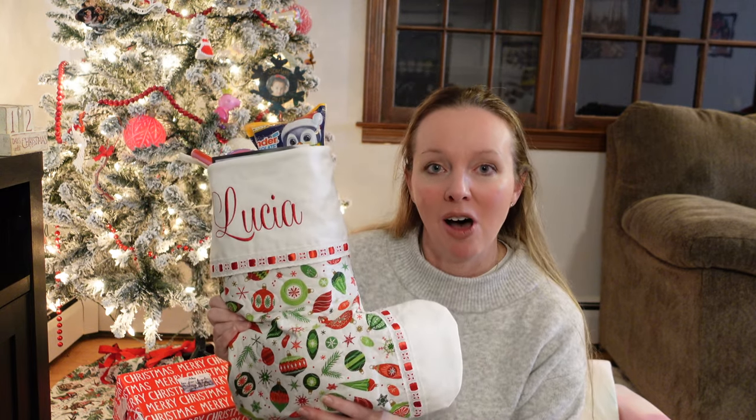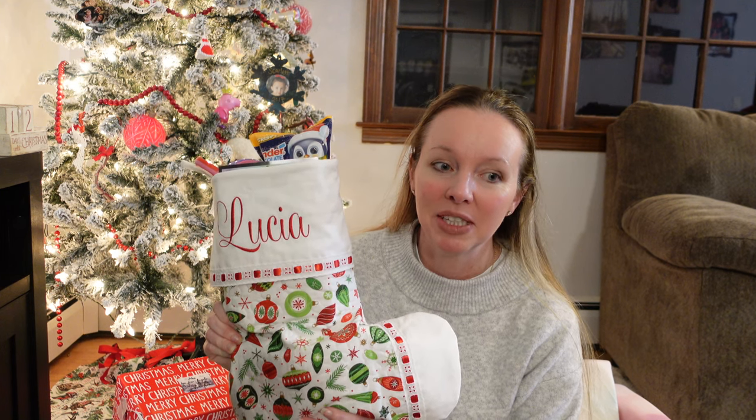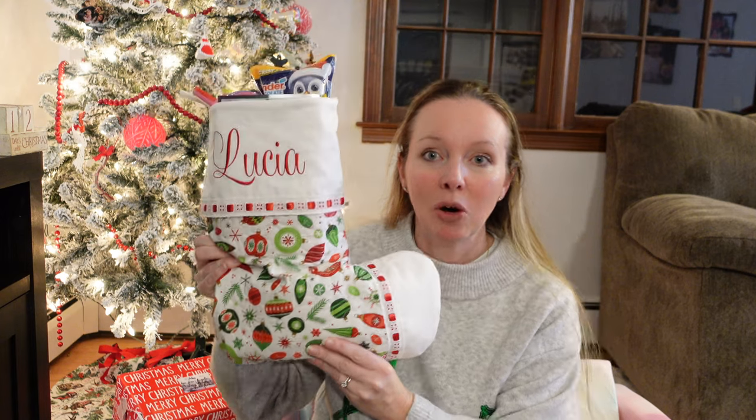I wanted to film this last weekend but it's so hard to coordinate my daughter's nap schedule with the daylight. She's actually down the hall sleeping, so I'm really hoping she doesn't wake up. This is her stocking — it was made by my mom, I think last year or the year before. We each have a stocking made from this pattern, I don't know if it was from the 70s or 80s, but my mom makes them and has everyone's name embroidered. It's so big and can fit a lot of things.